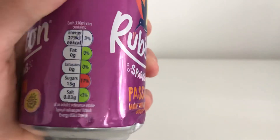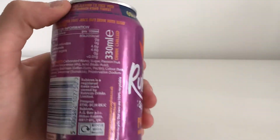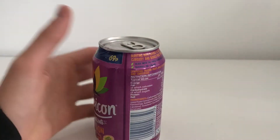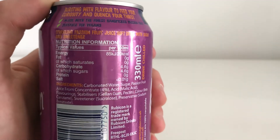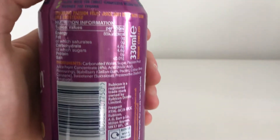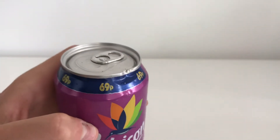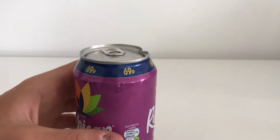This can is 20 calories and is 330 milliliters. It says drink chilled, which it is — it's been in the fridge for a bit. I'll leave all of that there for a sec so you can read it. This was 69 pence, so not that expensive.